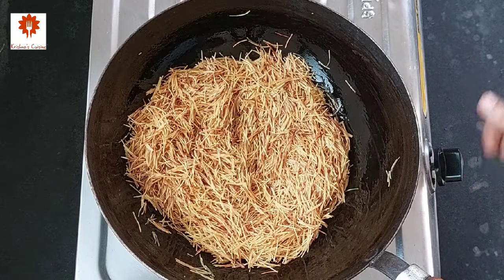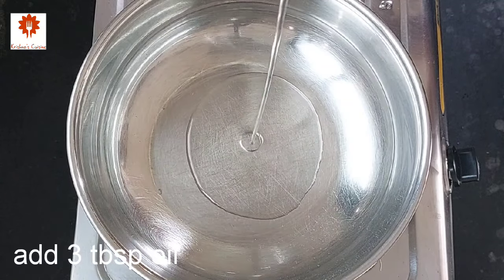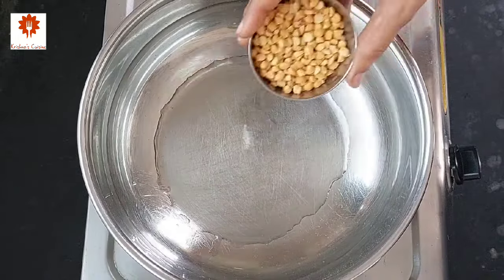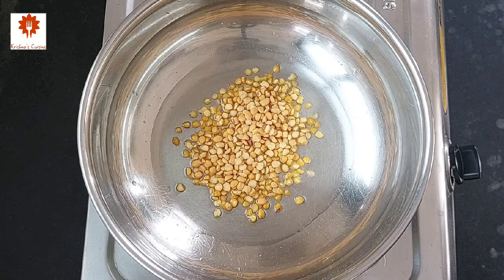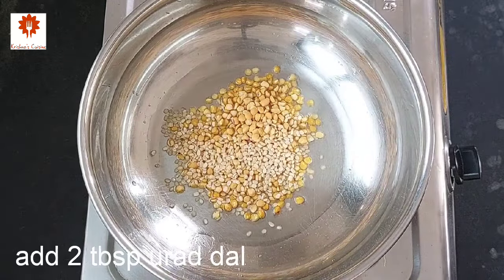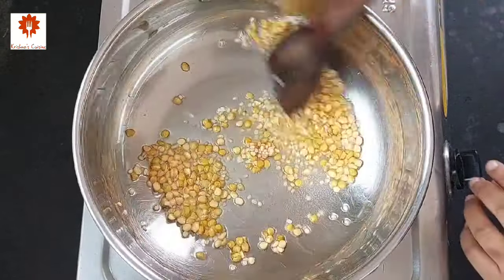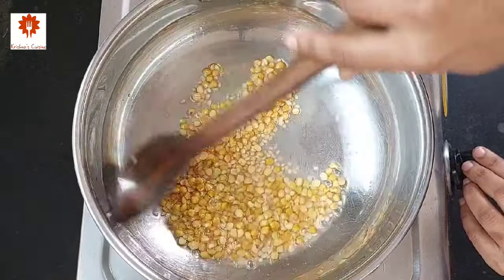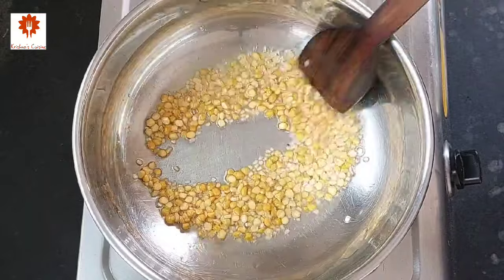It has been 7 to 8 minutes and the vermicelli have roasted well. Turn off the flame and transfer this into another bowl. In another kadai, heat 3 tbsp of oil, keep the flame low, and add 5 tbsp of chana dal and 2 tbsp of urad dal. Sauté it until they turn light brown in color. All the ingredients with their measurements are listed in the description box below — you can refer to it.